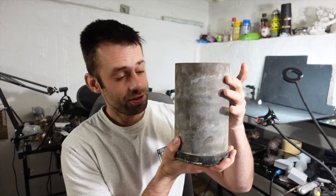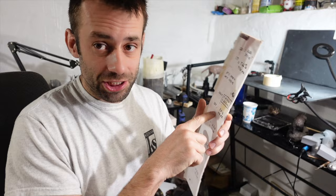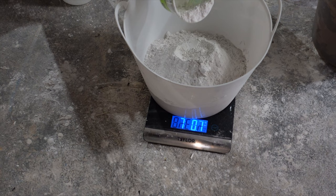Let's get the investment version ready. I add some tape on top to prevent overflow, and that's mainly for when I put it in the vacuum chamber. For the flask that size, the volume is 157 cubic inches. I look at my cheat sheet — it means seven pounds of investment and 43 ounces of water. The investment is weighed out and so is the water, and then it's all mixed together — water first.